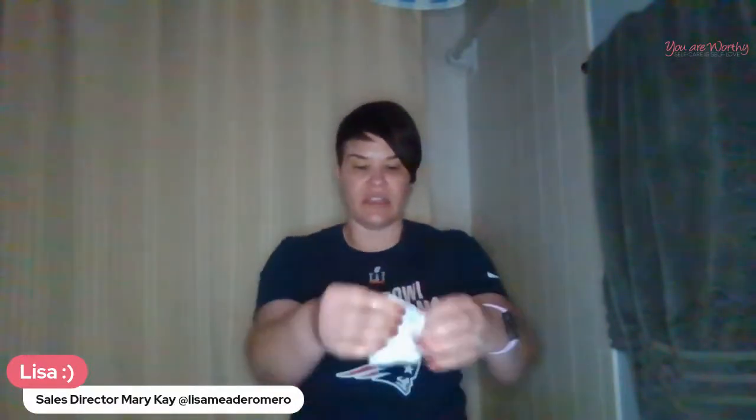This is definitely something great to do — we're doing it on the feet, and it's Satin Hands so you can do it on the hands as well. Sometimes I'll use this on my knees or elbows. I'm going to take a wet cloth, wrap my foot up like a little taco, put it in the bag, and now my body heat is going to help warm up that area and help the emollient and scrub really get deeper into the skin.